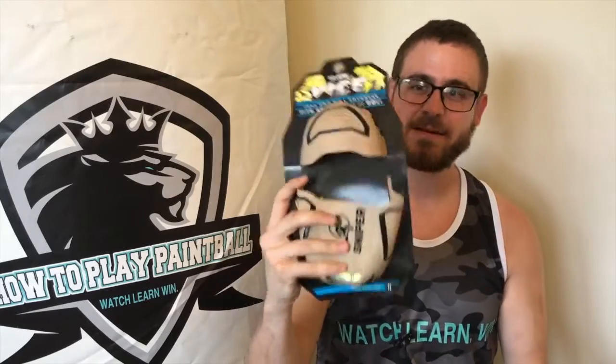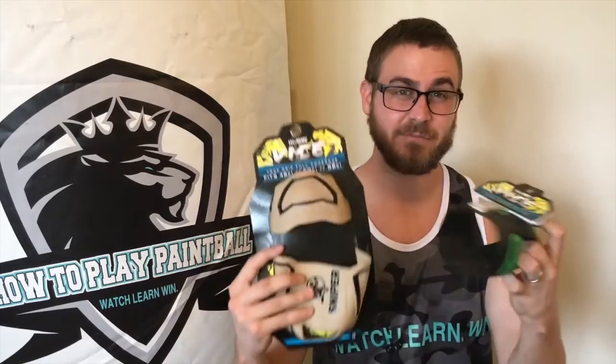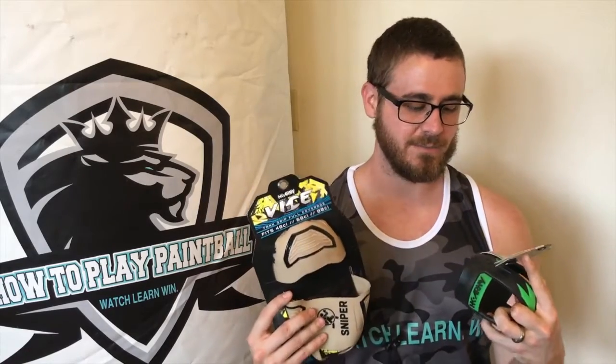So this is the other things that HK provided for me to do a video on. Thank you to HK for doing that. I wanted to go over their two tank grip options. So they just came out with this newer vice — it's to protect the whole tank — and this vice grip has actually been out for a little while. I can tell they already made a difference from what I originally saw, which is a good move. I want to go over both of them, and I am going to be doing a giveaway for both of these, so make sure you stay tuned to know how to enter.